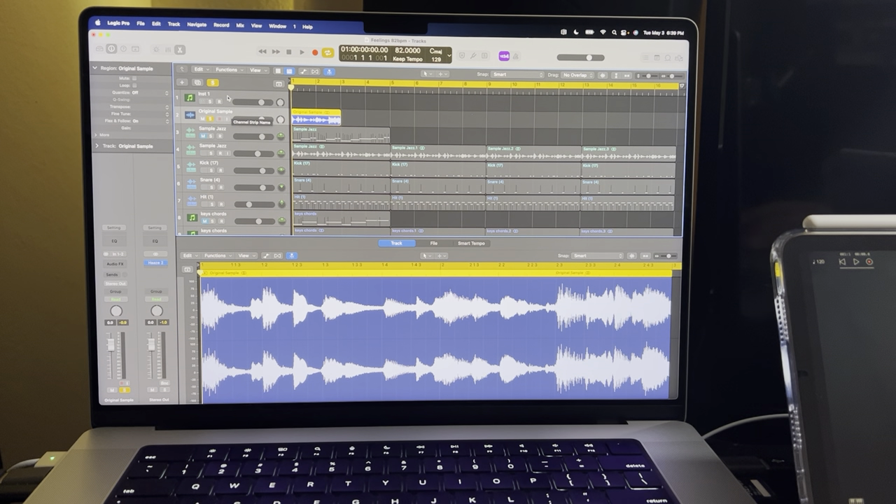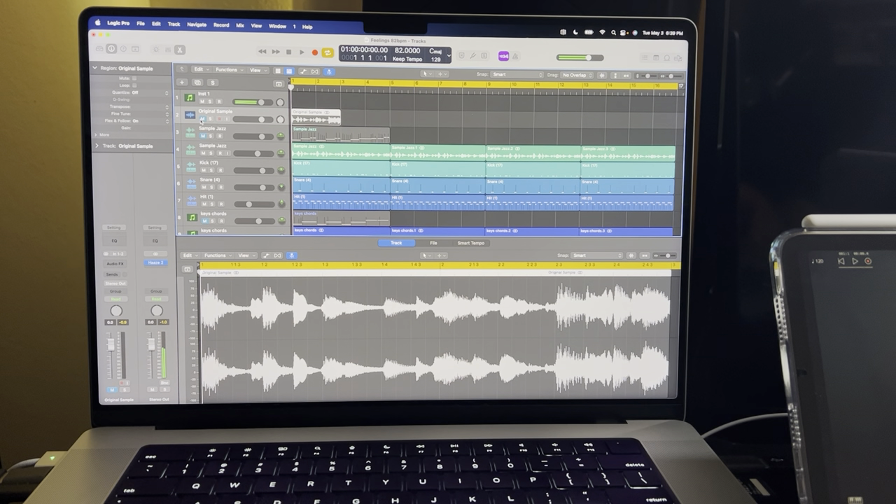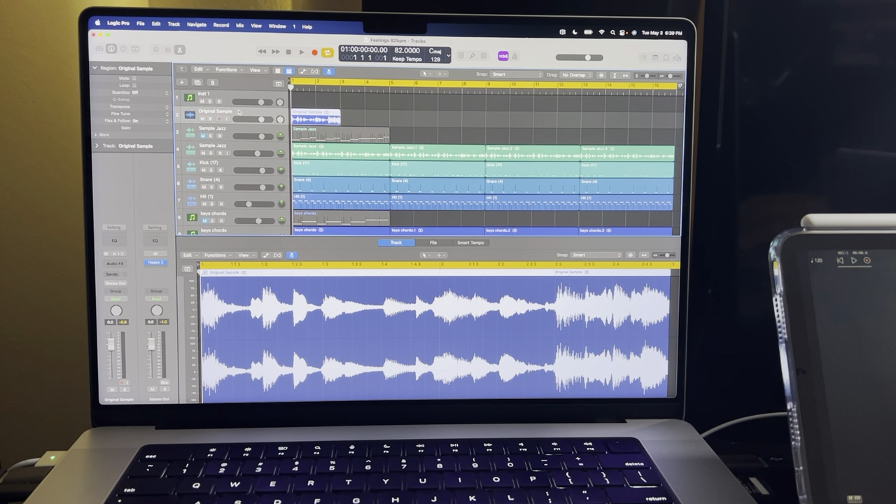So you send it out of the iPad on 1-2, bring it into Logic via the external instrument, and then capture it on the audio track set to input 1-2. You can see the signal going there — let me unsolo those. See it coming through both. If you press record on the instrument track it records nothing — that track is just for routing the output. You have to record on the audio track set to 1-2. That's what I sampled earlier.